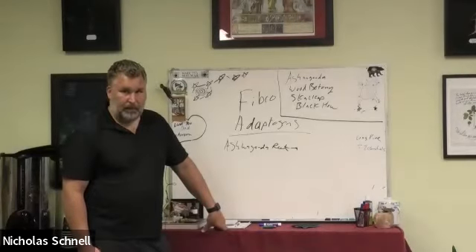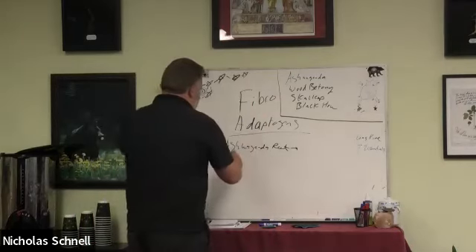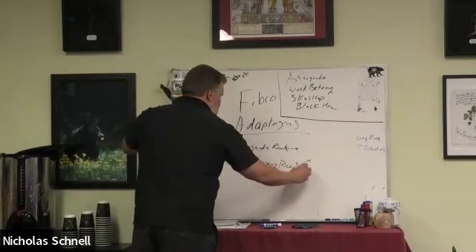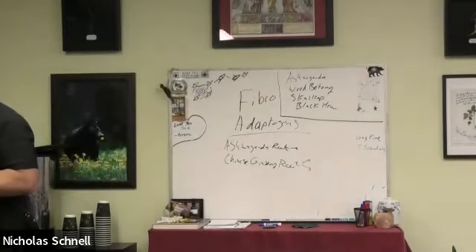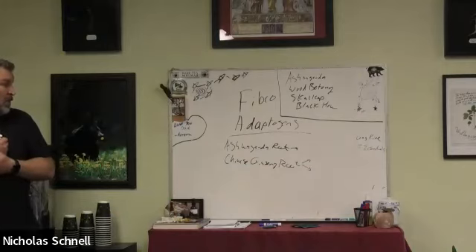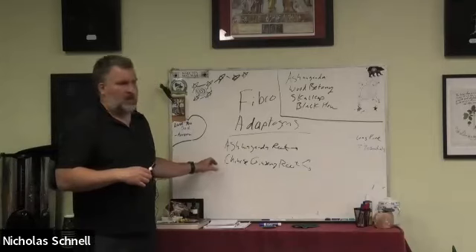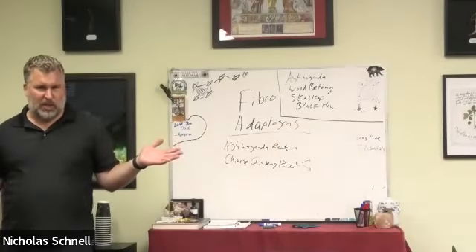The other adaptogen that's a favorite is Chinese ginseng — Chinese ginseng root, which is different from American ginseng. Like ashwagandha, it is one of the amazing immune modulators and immune-balancing herbs. We use it a lot for autoimmune conditions and weak immunity. What's unique about Chinese ginseng is that it is a bit more extreme for energy. If you ask someone their energy level on a scale of one to ten and they say one, you're probably thinking we need to bring out something really heavy.